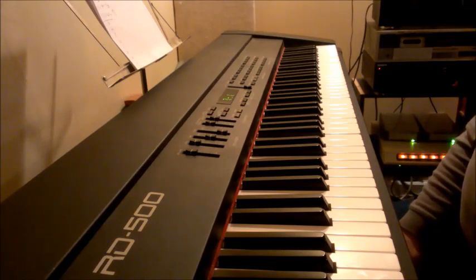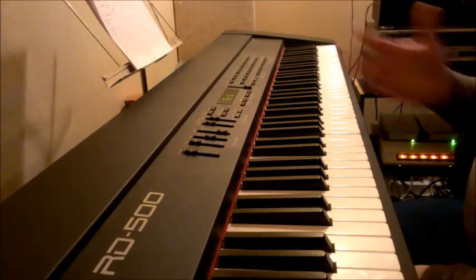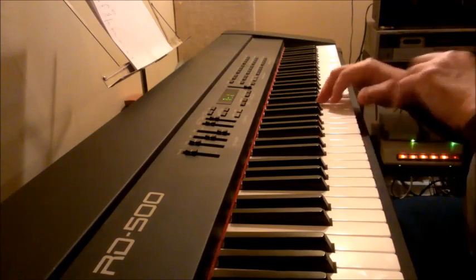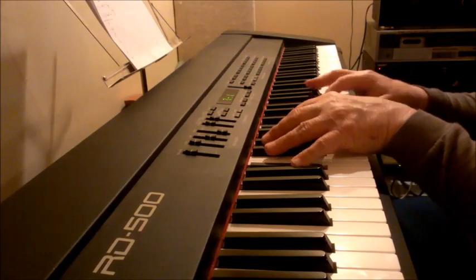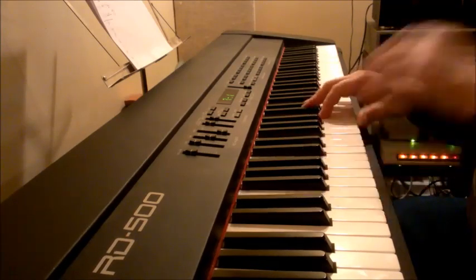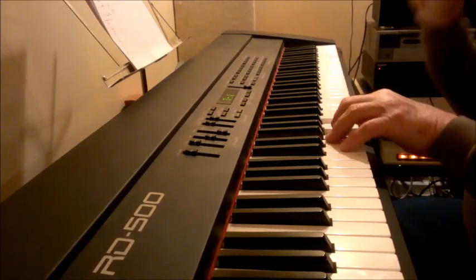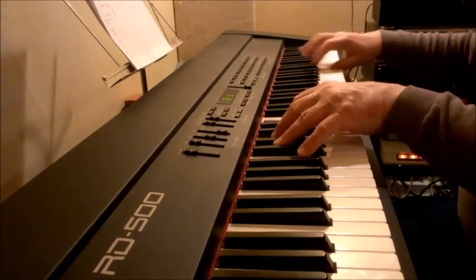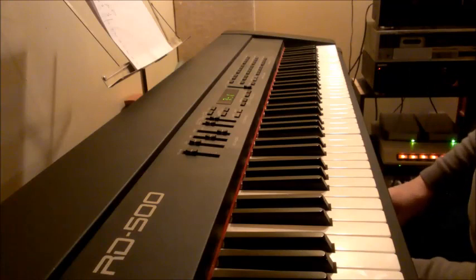I'm going to talk to you just a moment about chromatic scales — probably one of the most logical choices, because a chromatic scale is every half step, skipping nothing. So you can put them almost anywhere you want to. 'Amazing.' 'How sweet the sound.' Let's do it backwards now. Chromatic scale.